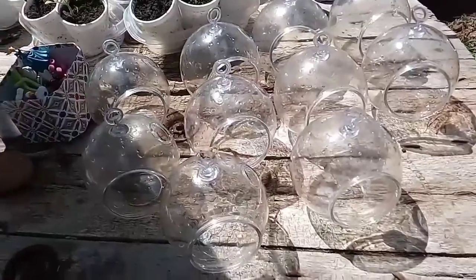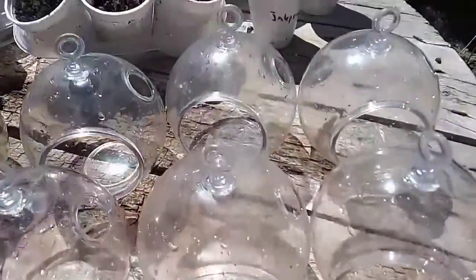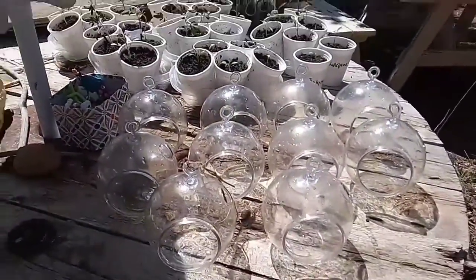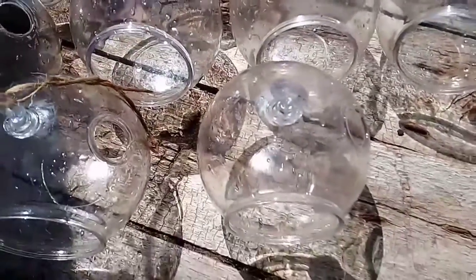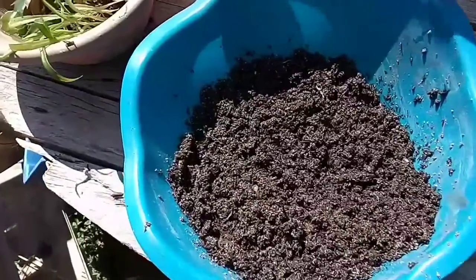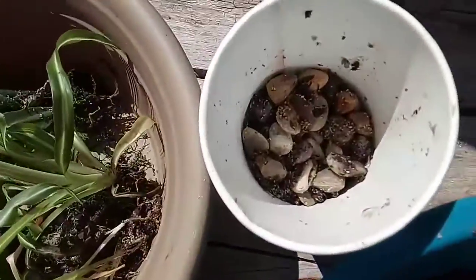In the little terrariums right here I have them all cleaned up — I pulled everything out. These little plastic terrariums I picked up at the Dollar Tree, so for a buck each. If you get the really expensive ones, some are made exactly like this but in glass. These are just plastic and they cleaned up pretty good.